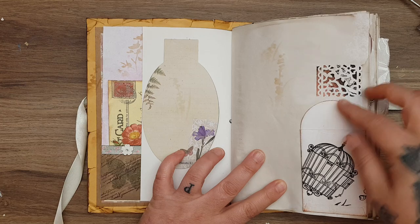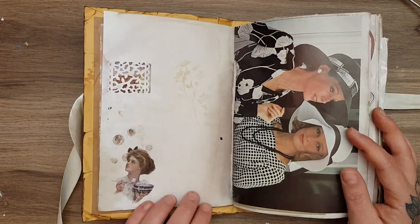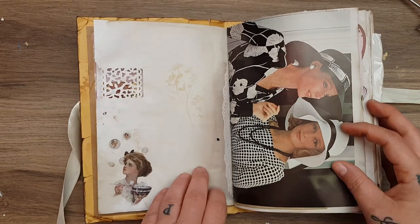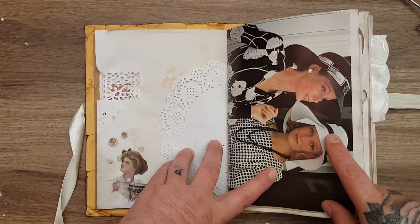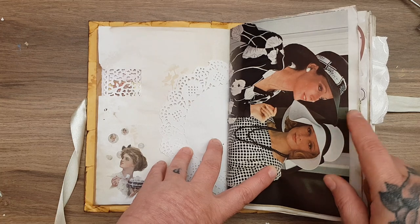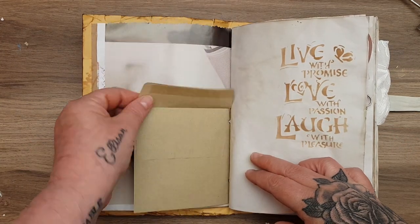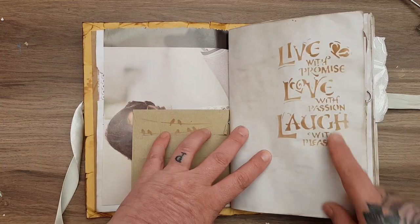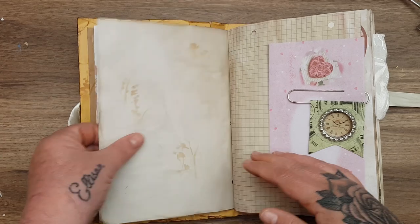Some punch-in, a little envelope. More images here. There's a doily. This is a page from a vintage simplicity book. Another envelope — you can put things in. I just stenciled that. Coffee dyed paper.